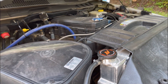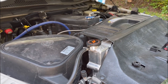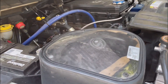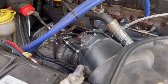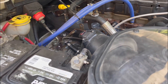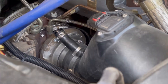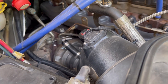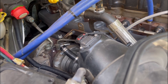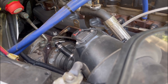If you own a RAM Cummins 6.7, at some point you are going to experience issues with the factory Holset turbo — the VGT one. There's no doubt about that. When it comes to turbo or actuator failure, you have very few options. We'll go from the most expensive to the least expensive, which is what we did.